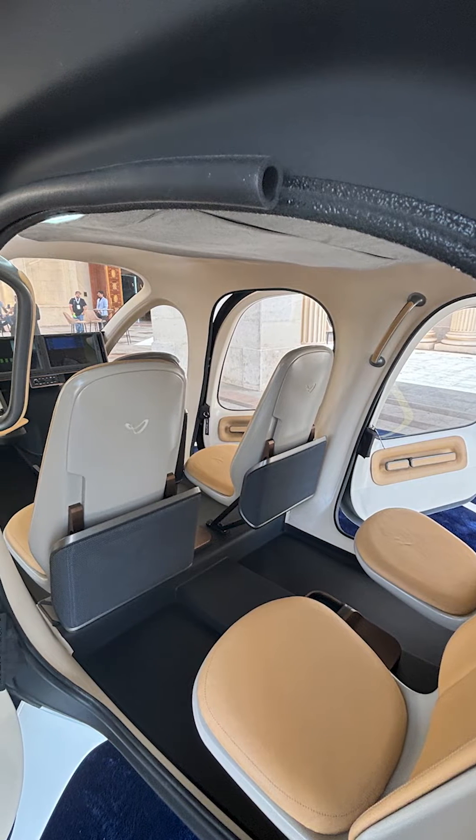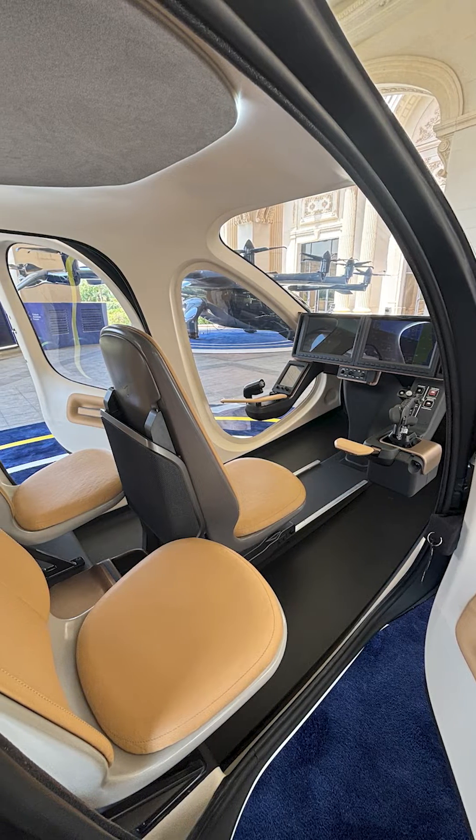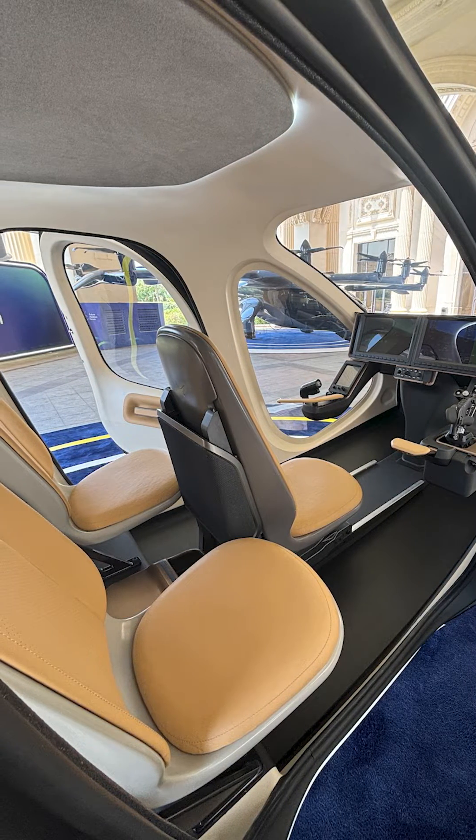The broad majority of everything else that we put in the aircraft is developed ourselves. What you can see in terms of the fuselage, the seating, the arrangement, the doors, the windows — everything is made and fabricated by Joby and designed ourselves.